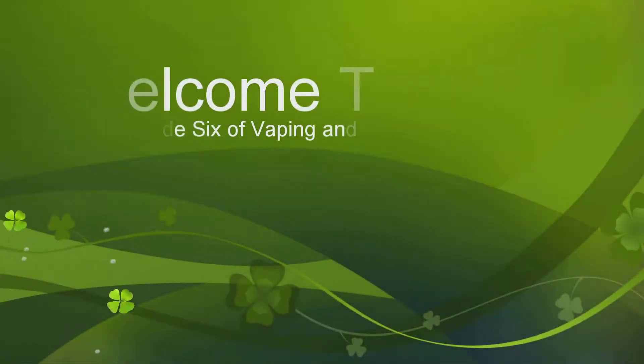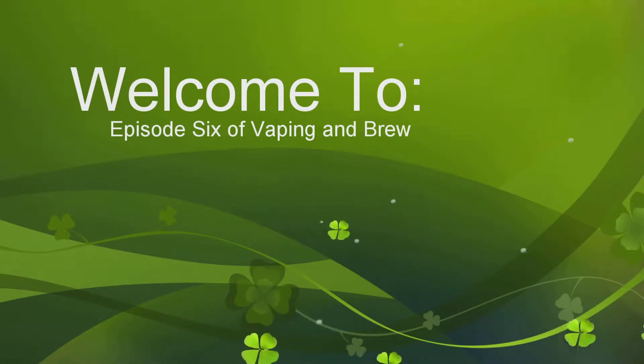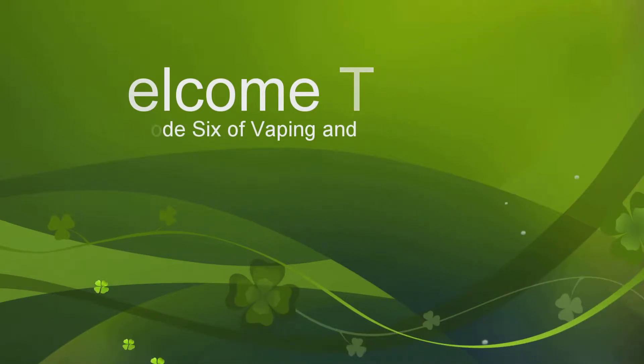Welcome to Vaping and Brew with Becca and Drew. Hi, and welcome to Vaping and Brew with Becca and Drew. This is my beautiful, lovely, wonderful wife Becca, and I'm Drew. How's it going?